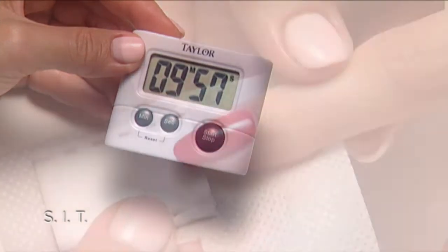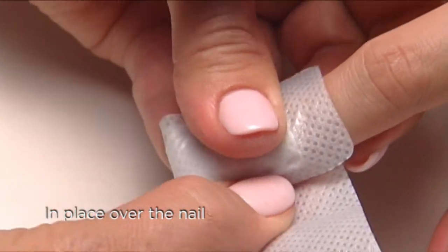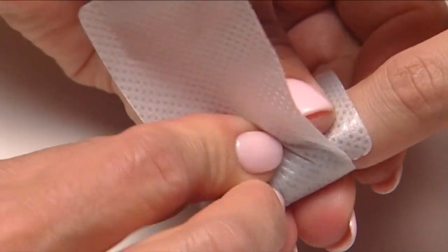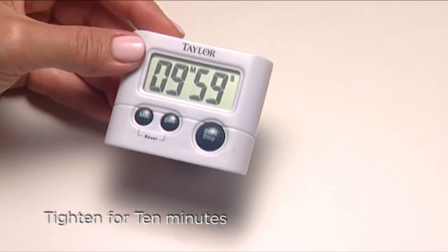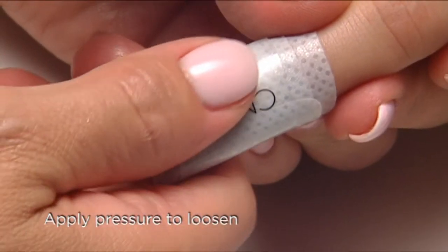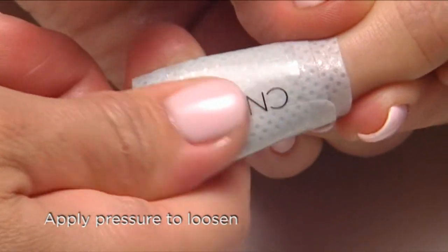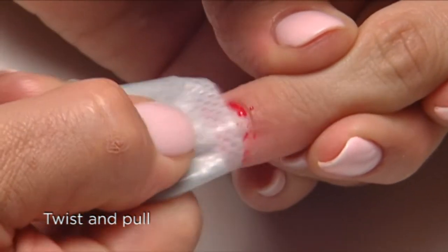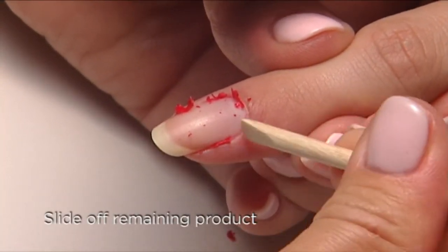Align the pad in place directly over the nail, tighten the wrap snugly around the finger, and time for 10 minutes. Now apply pressure on the wrap with your thumb and massage it to loosen the coating on the nail. Twist and pull the wrap from the nail.